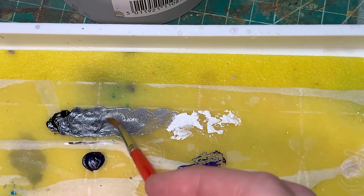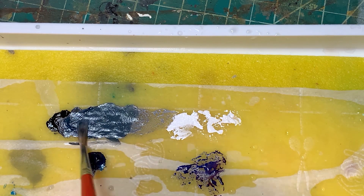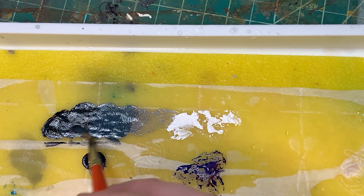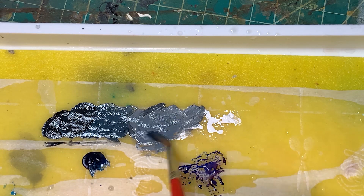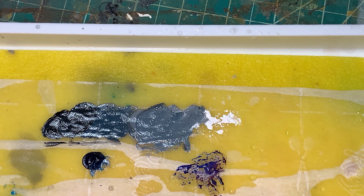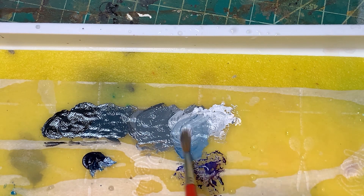Here I'm just mixing white into black, getting a variety of shades of gray. I'm also mixing a little bit of blue in there — I like my metal tones to have a little bit of blue when I'm doing non-metallic metals. I think it looks better and even a little bit more exaggerated, which is again what I'm going for here.